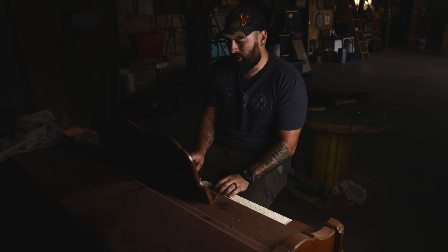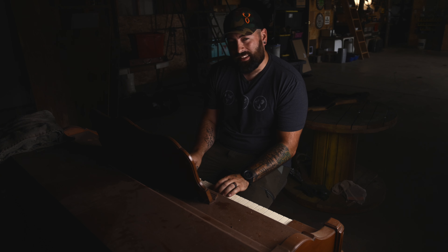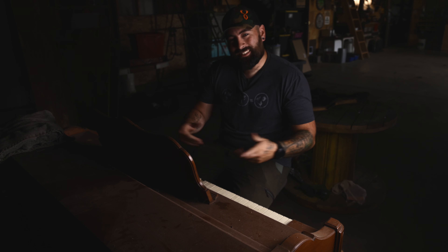So let's get started. We're going to make this really quick, or at least as fast as we can.